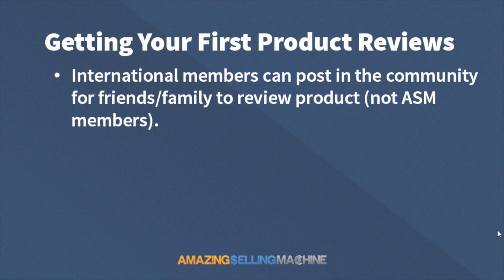For our international members, we often get the question: I don't have friends and family in the United States, so I can't fulfill an order to them. What we're going to offer is: post in the community and ask ASM members if their friends or family would be willing to give a review in exchange for a free product. We don't want ASM members reviewing each other's products — that's the last thing we want — but friends and family of ASM members is definitely fine. Another option is to have your product shipped to your house and then give it to family or friends before shipping it to Amazon.